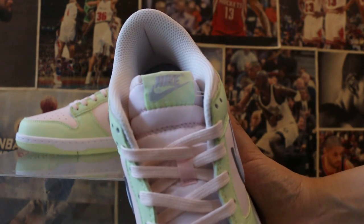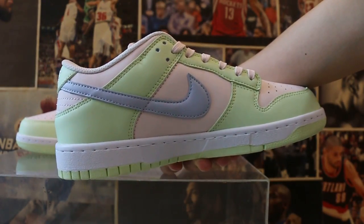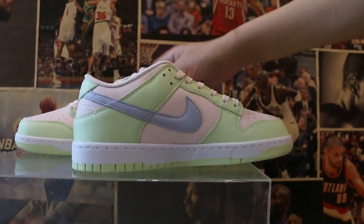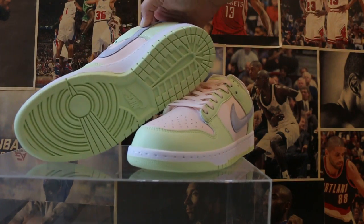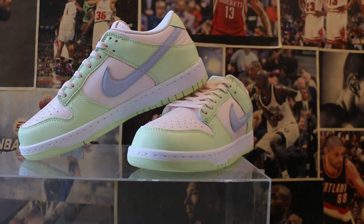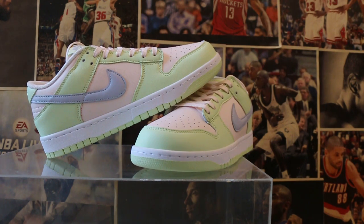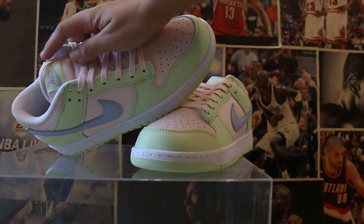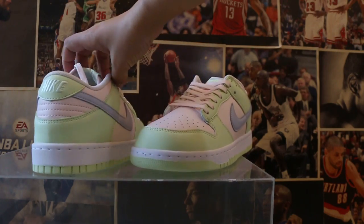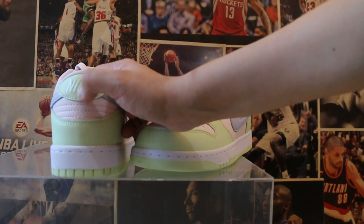And you will see the Nike logos on the side. This bottom is taken from another shoe's bottom. Back side. And the back — you will see a clear, colder Nike logo on the back.